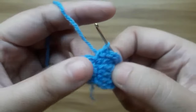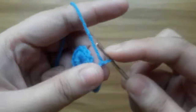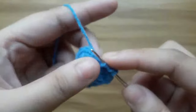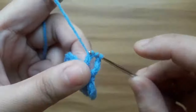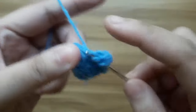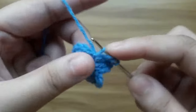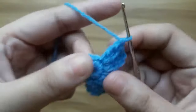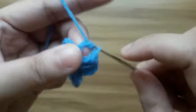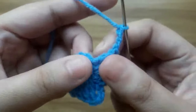Continue with the second petal. Chain three: one, two, three. One treble crochet in the same stitch. Make two treble crochet in the next stitch: one, two. In the next stitch make one treble crochet. And make three chain. And single crochet in the same stitch.